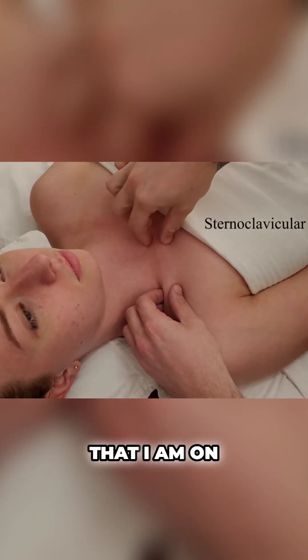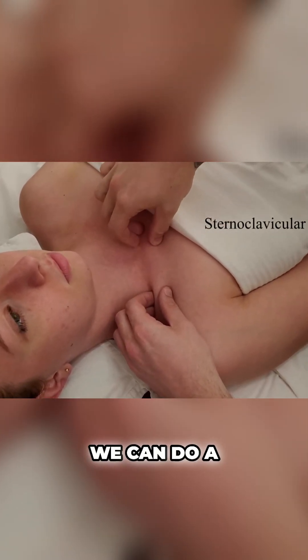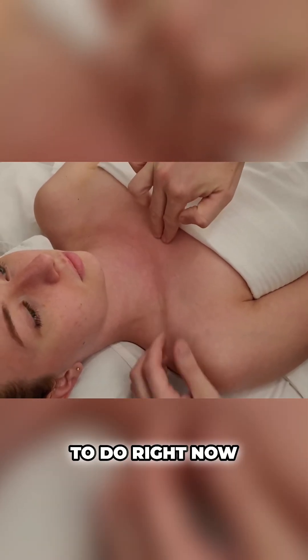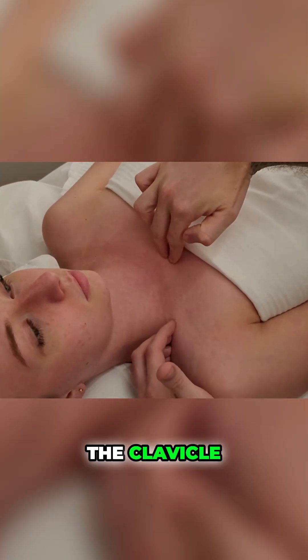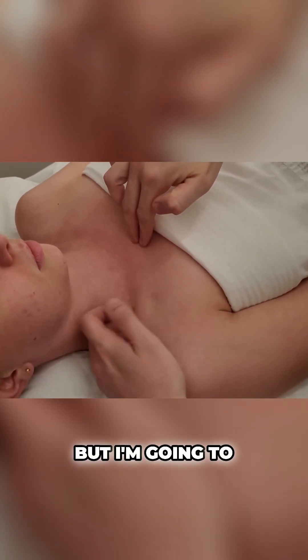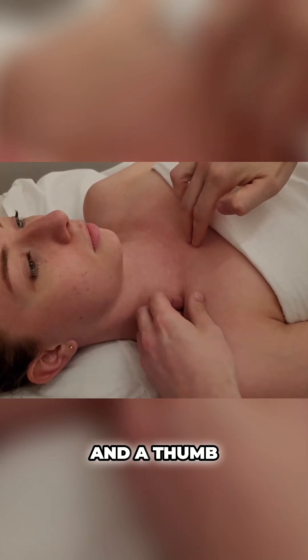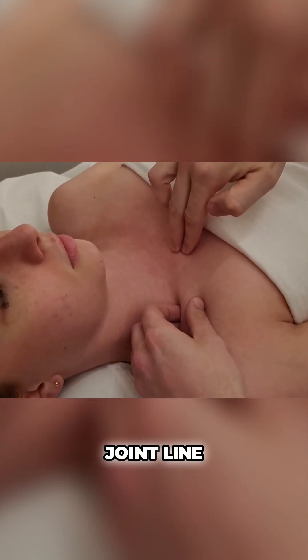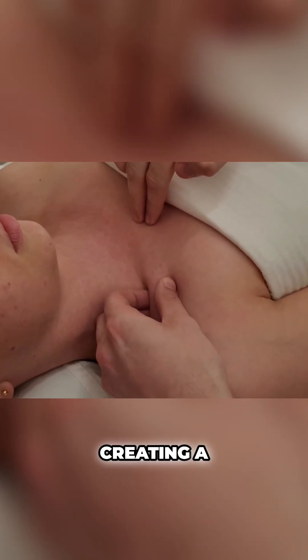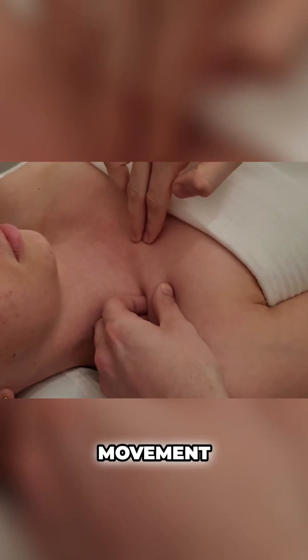To help prove that I am on the sternoclavicular joint, we can do a couple of things, but one of the easiest ones is to try to passively move the clavicle. If you're not too comfortable with this, it might take a little bit of practice. I'm going to gently use multiple fingertips and a thumb while feeling that joint line, and I'm going to pull the clavicle up and down a little bit — that's creating passive movement at that joint.